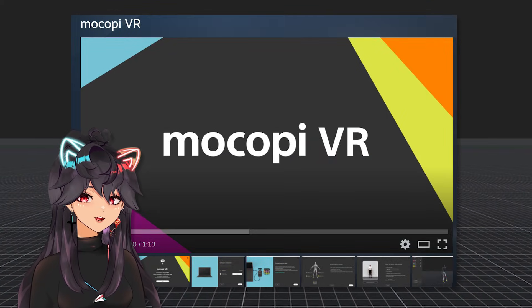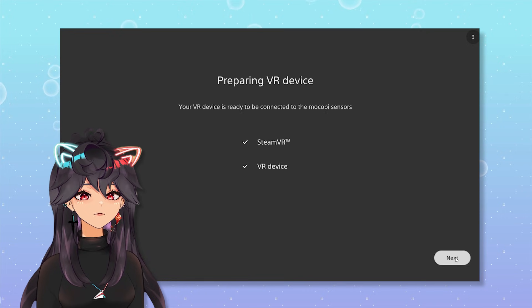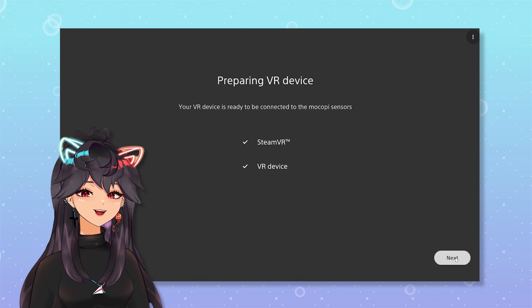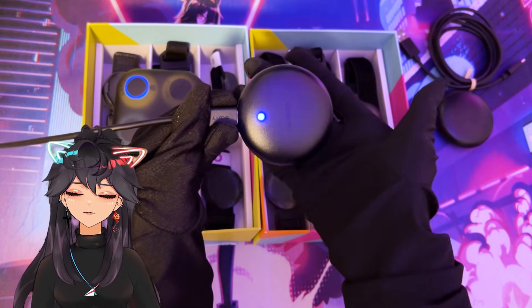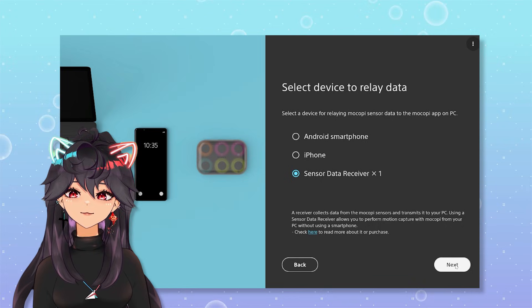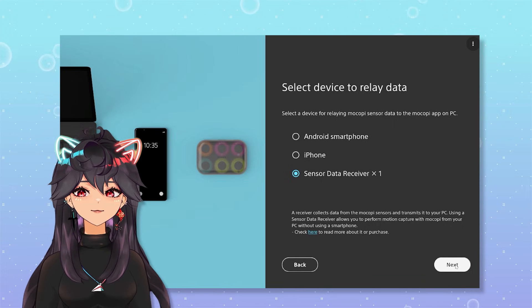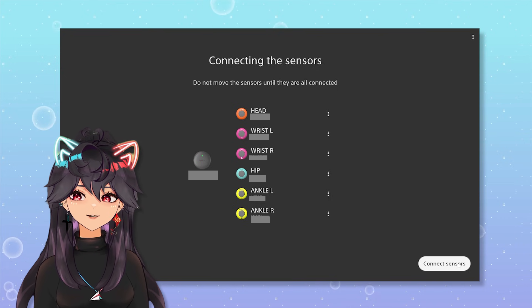You'll need Makope VR and SteamVR. Turn on your headset and go into SteamVR, because Makope VR will ask for your VR device and SteamVR to be running before you can start. After plugging in your receiver, it will turn blue, indicating that it's ready to go. You can connect it using your Android smartphone or your iPhone. We're going in with the sensor data receiver, so all your motion data will now be sent to your PC just using the receiver.